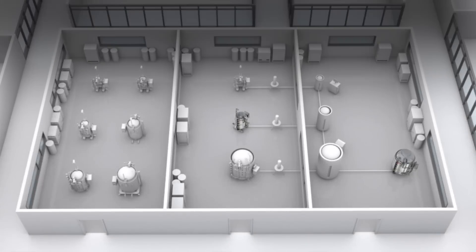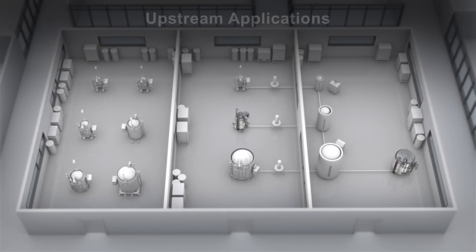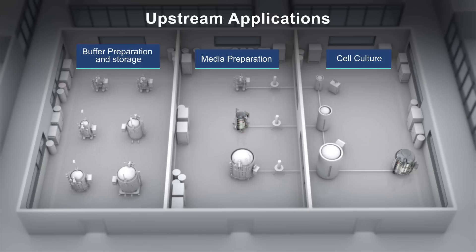The next-generation Thermo Scientific Hyperforma SUM is ideal for liquid-to-liquid and powder-to-liquid mixing in critical upstream workflow applications, including buffer preparation and storage, media preparation, and harvest vessels.